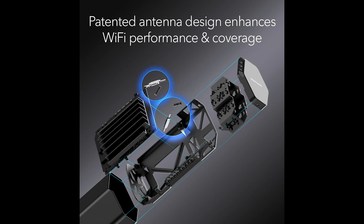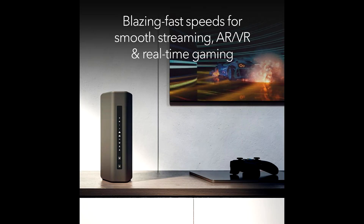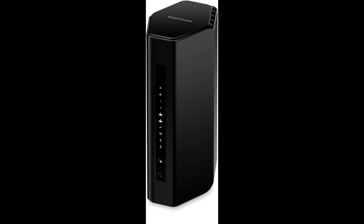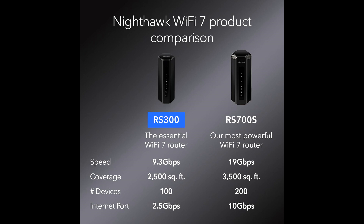Performance and Speed: The Netgear Nighthawk RS300 leverages the latest Wi-Fi 7 technology, offering wireless speeds of up to 9.3 Gbps. This ensures that even the most bandwidth-intensive tasks are handled smoothly, providing an unparalleled internet experience. Whether you are gaming, streaming UHD content, or connecting multiple smart devices, the RS300 delivers consistent and lightning-fast performance.